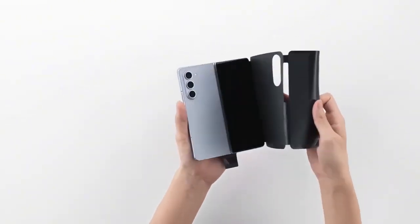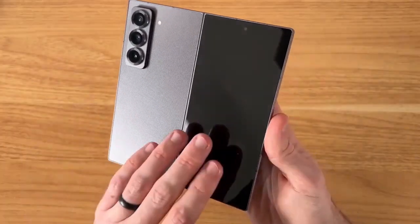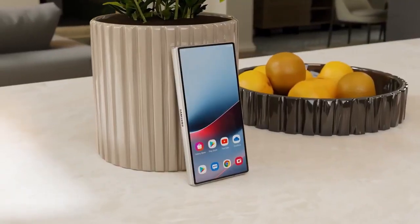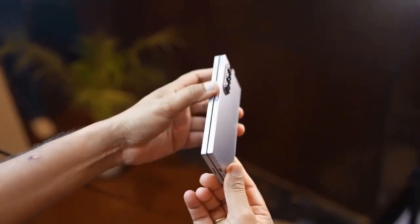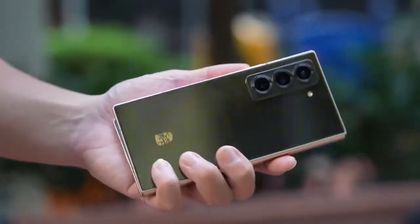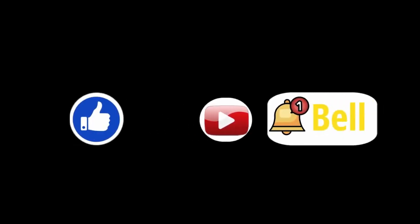So, are these upgrades enough to keep Samsung ahead in the foldable smartphone game? With a sleeker design, bigger displays, improved durability, and a potential 200-megapixel camera, the Galaxy Z Fold 7 is shaping up to be a serious contender in the market. What do you think — are these changes enough to convince you to upgrade? Let us know in the comments below. If you enjoyed this video, give it a thumbs up and don't forget to subscribe for more tech updates. Hit that bell icon so you never miss an update. We'll catch you in the next video — peace out.